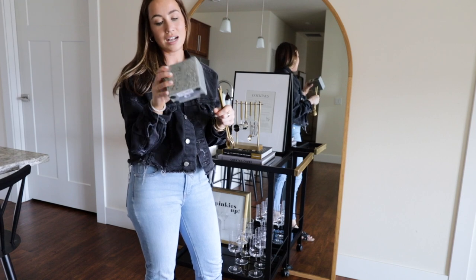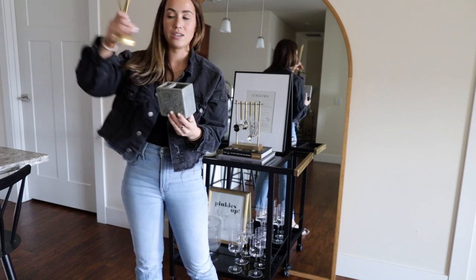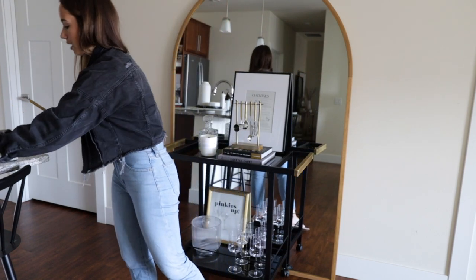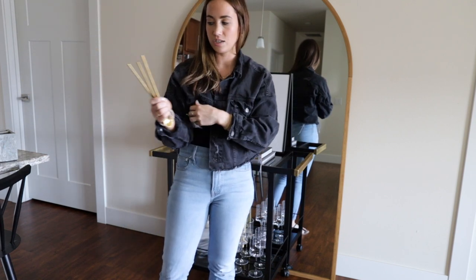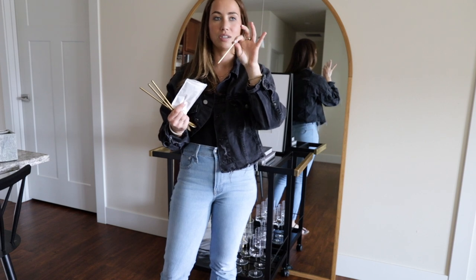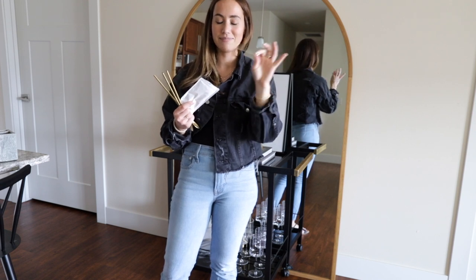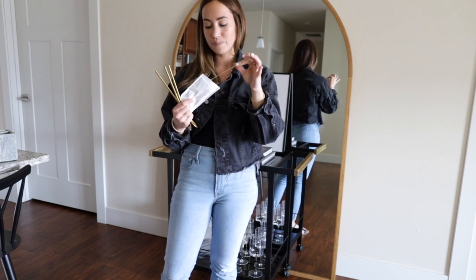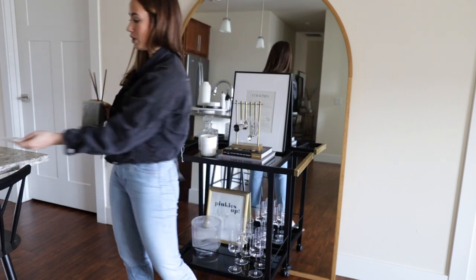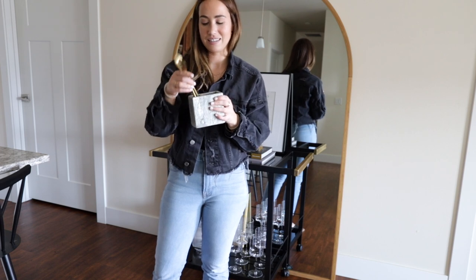I have this holder from the toothbrush section at Target - it was $12, and my sister thought it would be cute to put gold stirring spoons and gold straws in it. I also got these martini picks - the only gold ones I could find on Amazon - these are really hard to find in gold. They were originally going to go in the holder but they're just a little too small, so I'm going to stick them separately. Then I have this small bowl from my grocery store - you can find similar ones on Amazon - and I'm putting the martini picks in there.